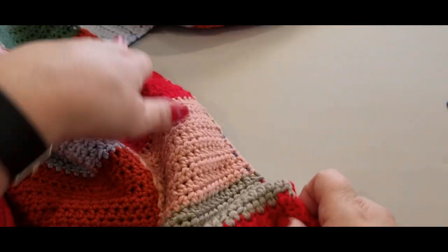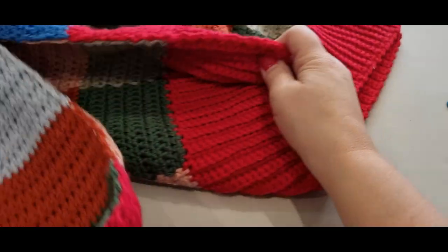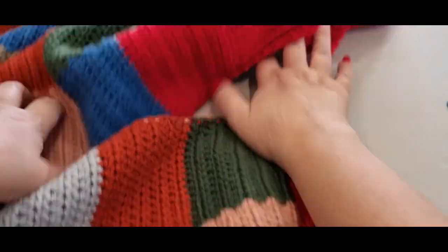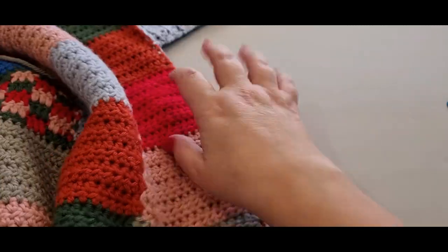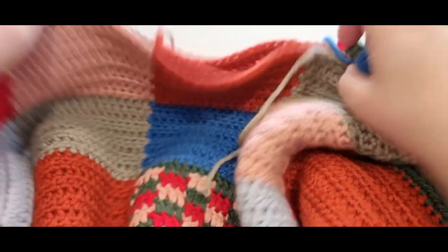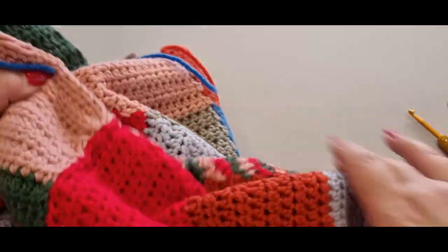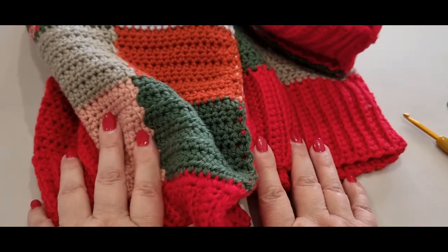What you should have now is one completed side. You need to complete the other side — once you complete it, meet me back here, because we're going to start on our neck edge. Head off on your own, complete the other sleeve, and I'll meet you back here.